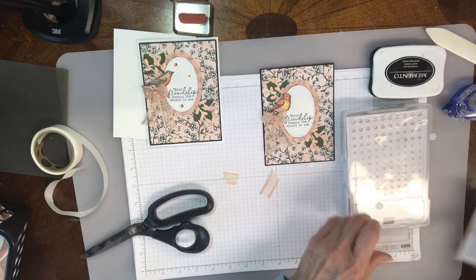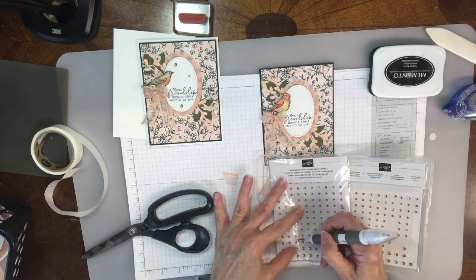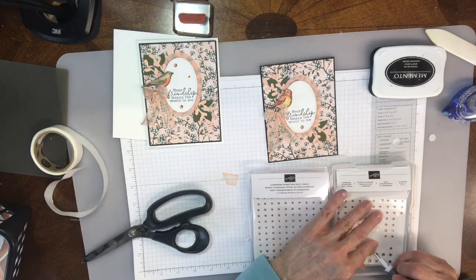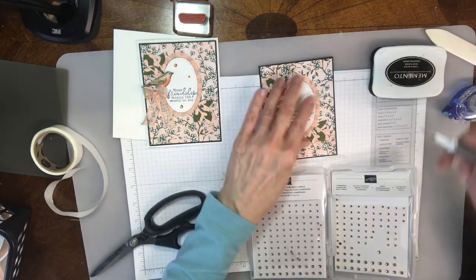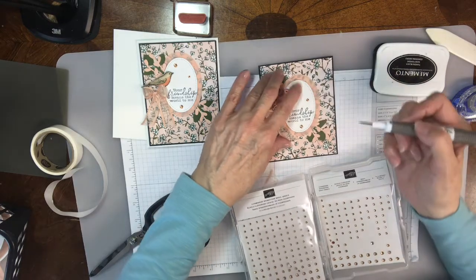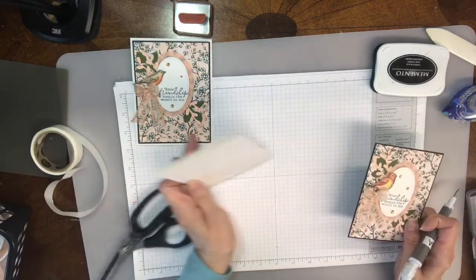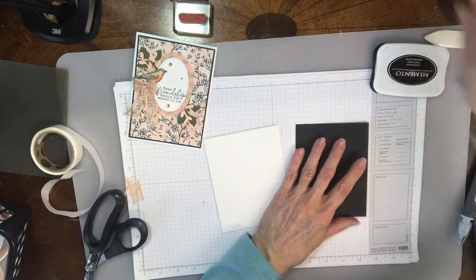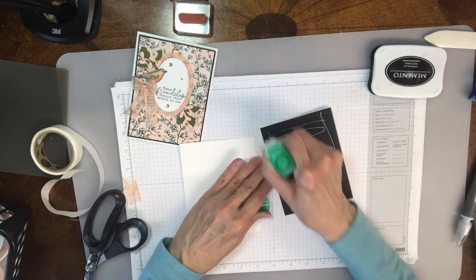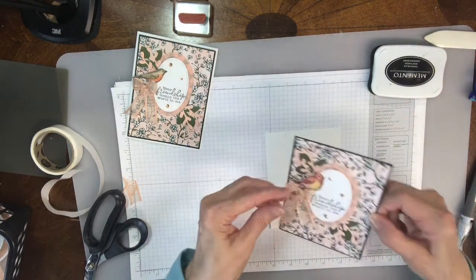Then if you have the champagne rhinestone basic jewels — I did not put jewels in your kits this week, so hopefully you have some jewels you can use. You can just use the basic rhinestones if you want to. You can always color them with the blends if you want, or you can just use them clear. So then I'm going to take this and put it onto the front of the card. I like to use glue, and then I'm just going to adhere this down onto the front.